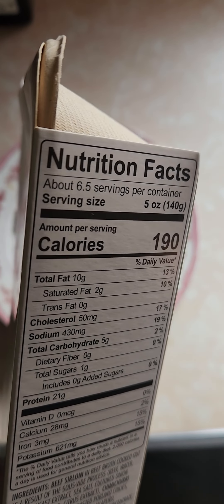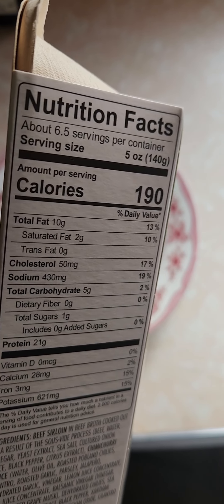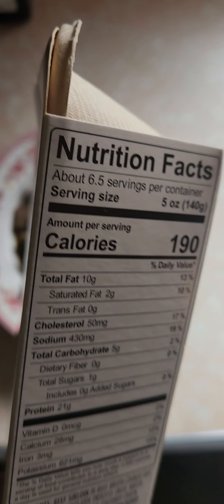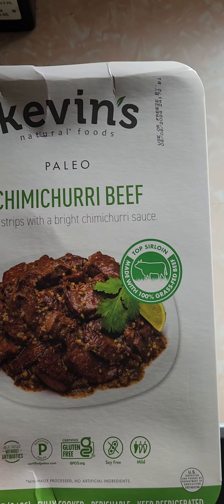Let's see nutritional value. We got six and a half servings in this box, 190 calories a serving, 430 milligrams of sodium. I'm sure I'm going to eat half this, so it's not too crazy on sodium for a lot of the pre-made stuff I eat.